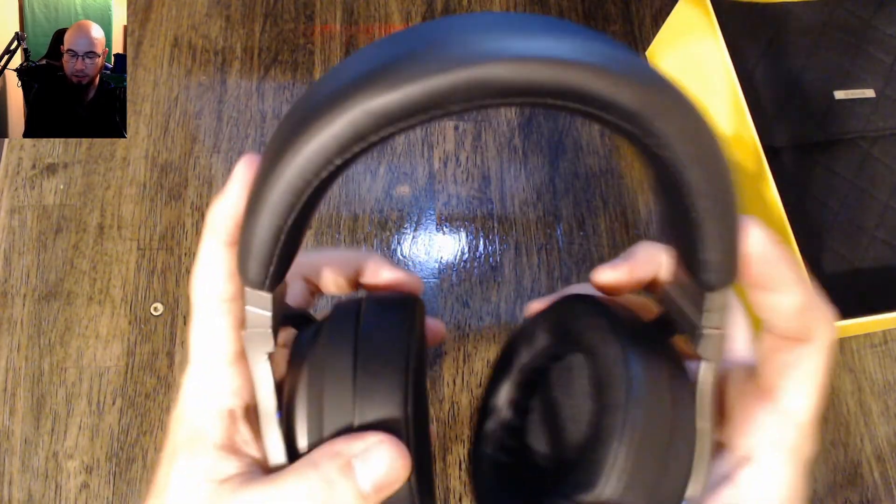The headband has a really good, clicky feel to it — it doesn't feel like it's going to break. I bought these with my own money, so if they break I'm hosed, but that's the headset.